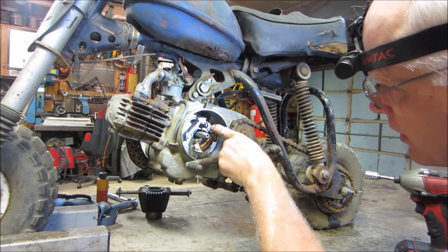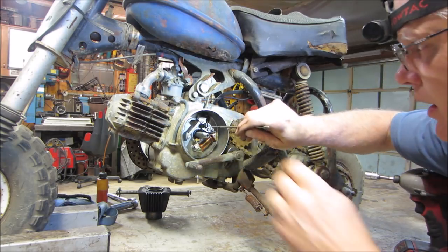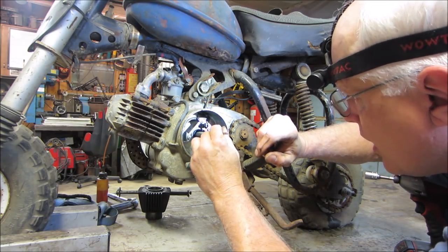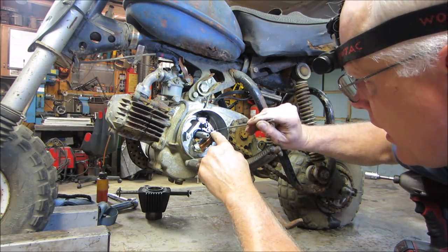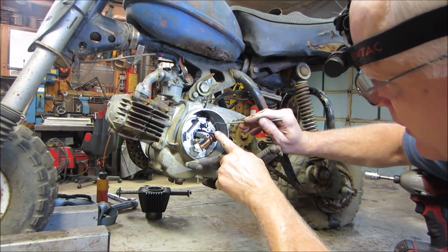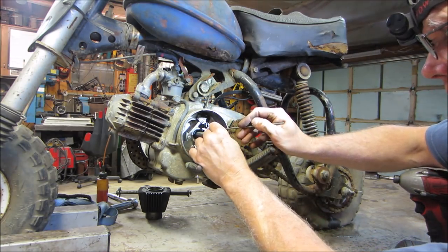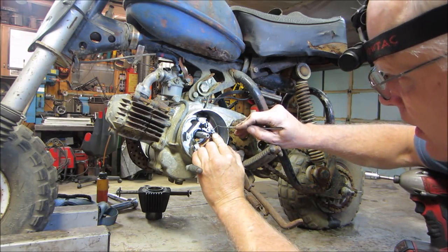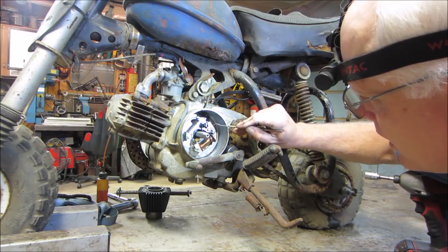Do we have the wire going all the way to it? That guy is supposed to be wired to that plug. That spade is supposed to be slipped in on that nut — and it's not. Now we know why that was loose. Let's open that back up again.